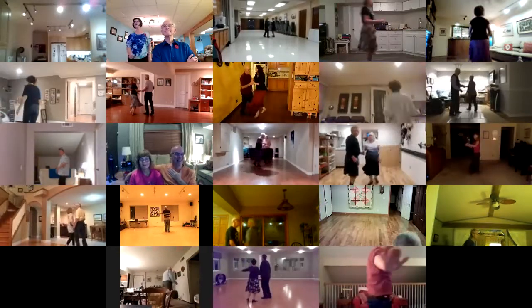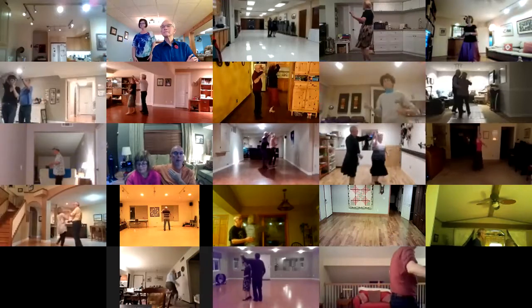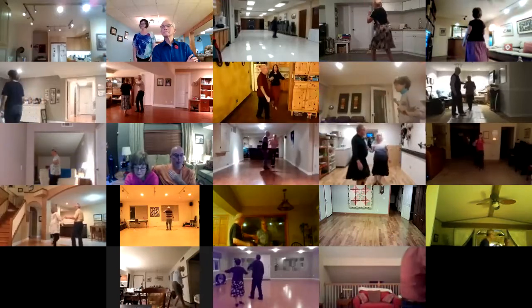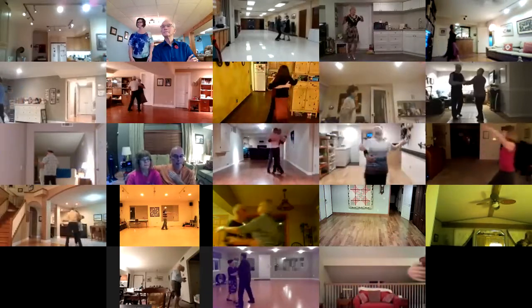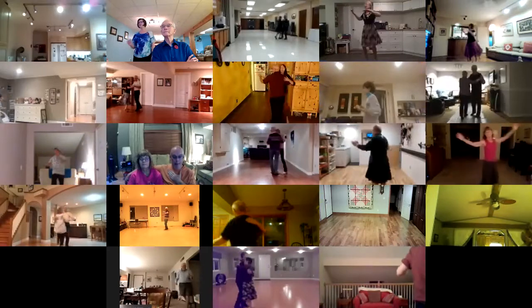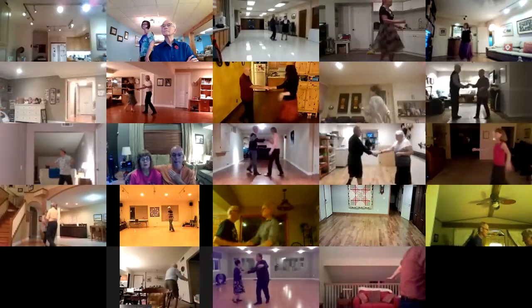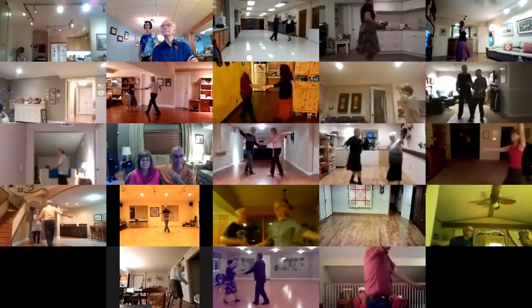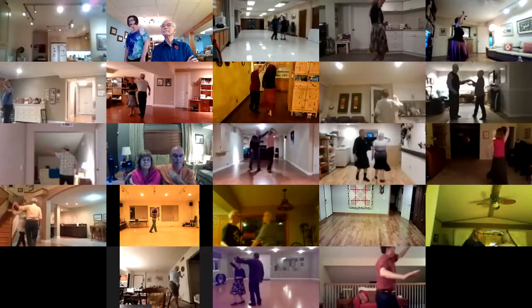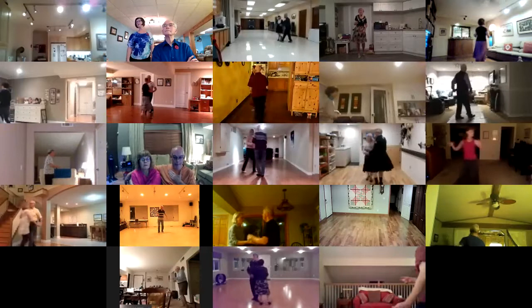Stop and go hockey stick. Hockey stick. Half basic to a natural top three. Lunge side with arms and recover. Chase with full turns to a handshake, trade places twice. Open break. Underarm turn. Cross body to a handshake. Flirt to a fan.